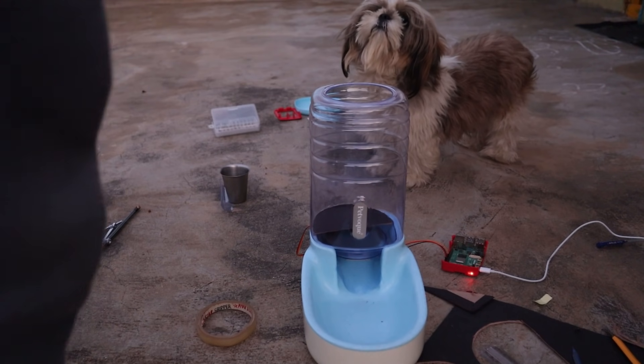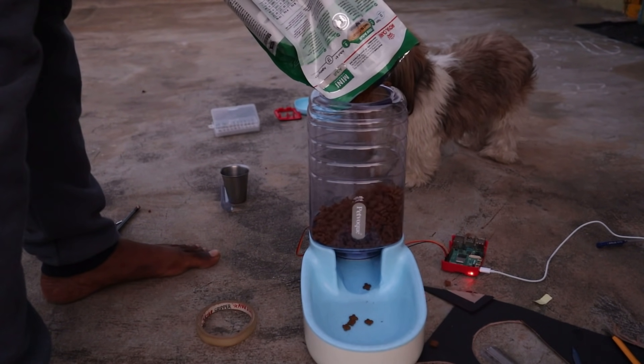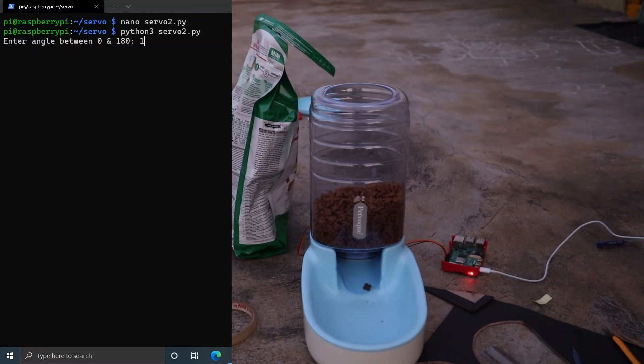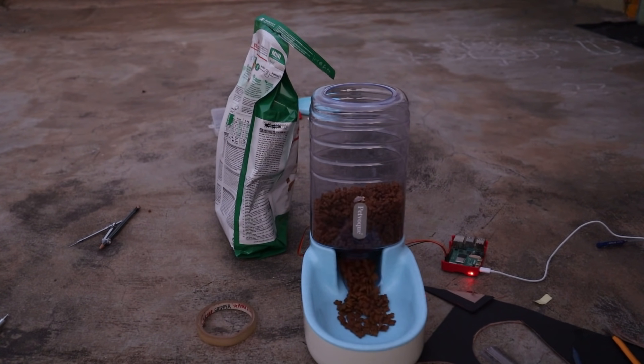Let us now test this with actual dog food. I filled the container with dog food, ran the Python script, and inputted the angle to rotate — and there you go. The food is dispensed when I rotated the motor to the open state. Similarly, I can rotate the motor back to its closed state and the food will not be dispensed anymore. We just implemented our idea.